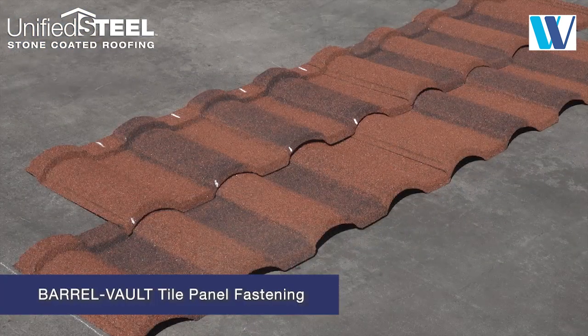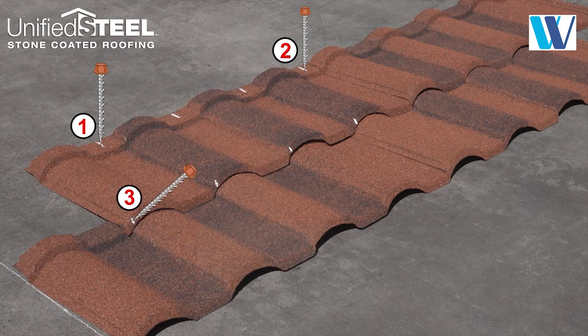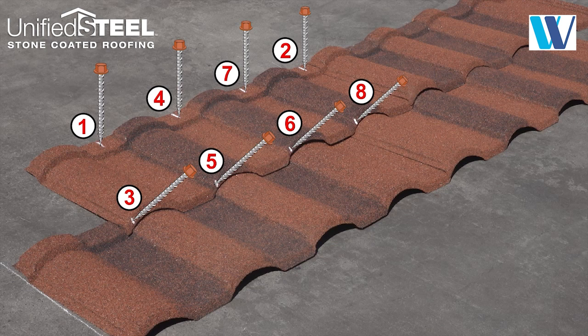The fastening pattern for barrel vault tile uses four fasteners across the front nose downturn and four across the back top flange of each panel.